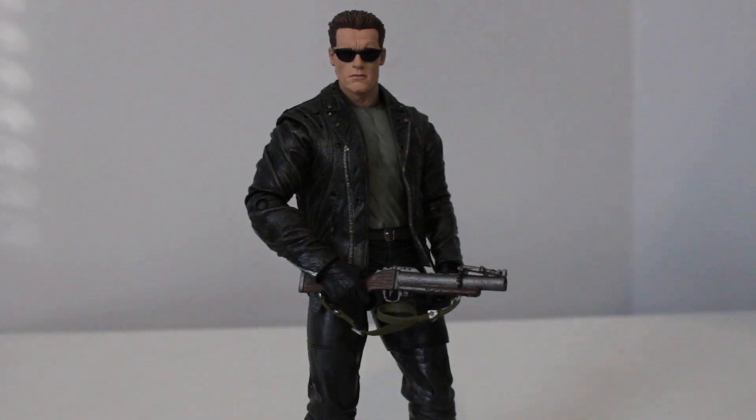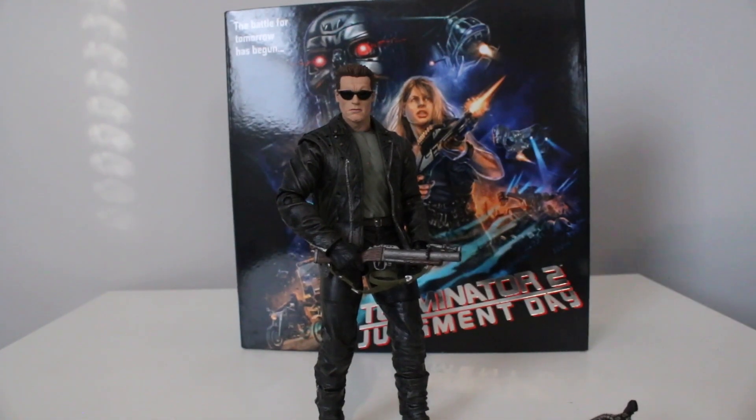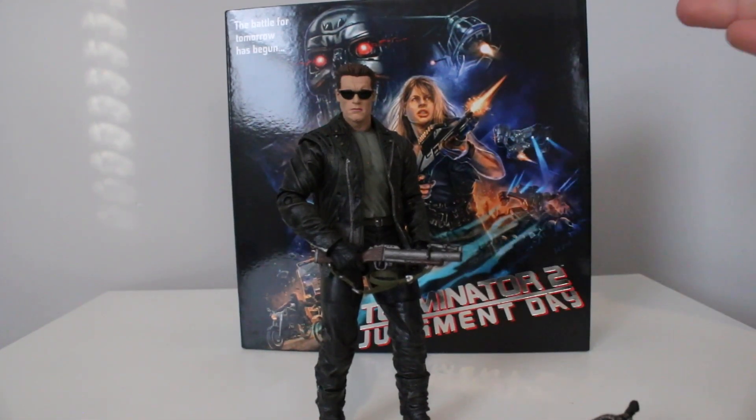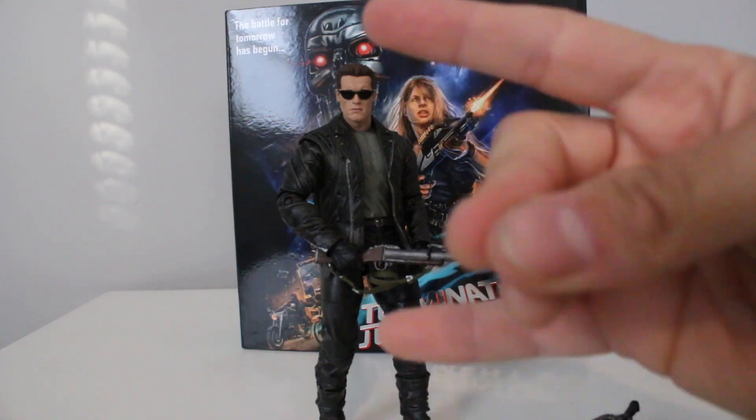I'm also going to be doing a review of the two-pack, and that's the review everybody wants, so if you're watching this right now, go on my channel and check out the second one. Thanks for watching guys — this is Rock with the Great aka the Toy Bookie. Stay great, I'm out of here, peace.